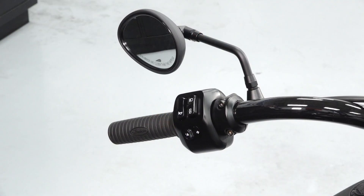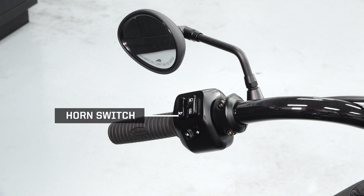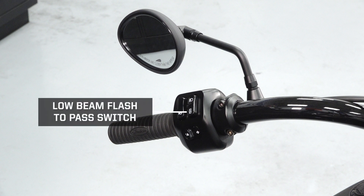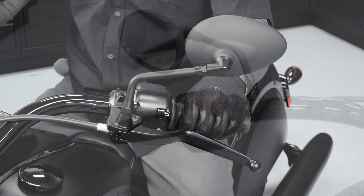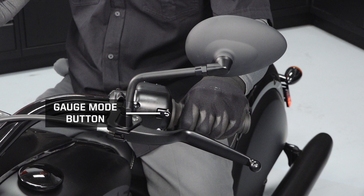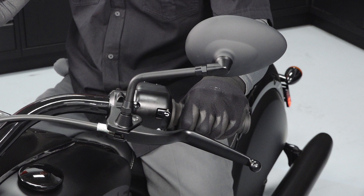The left handlebar will contain the high and low beam light switch, horn switch, low beam flash-to-pass switch, turn signal and hazard warning switch, gauge mode button, mirror, and clutch lever.